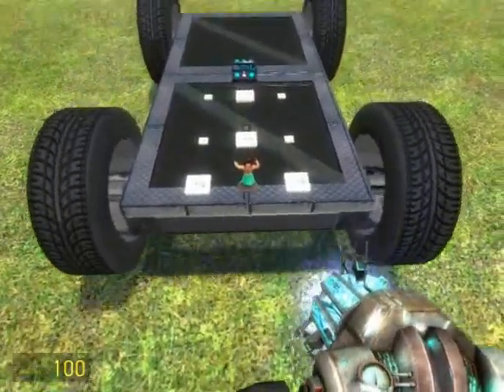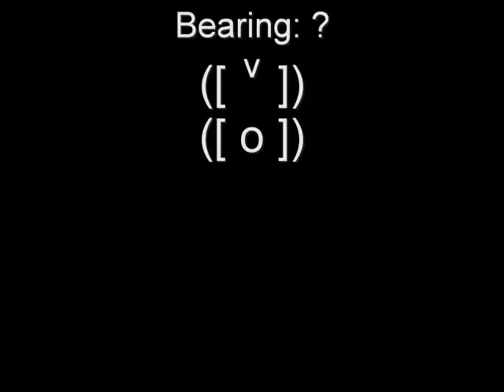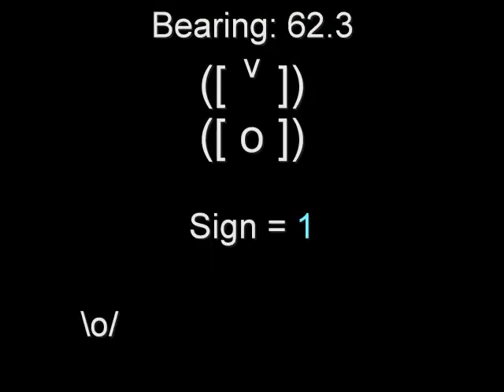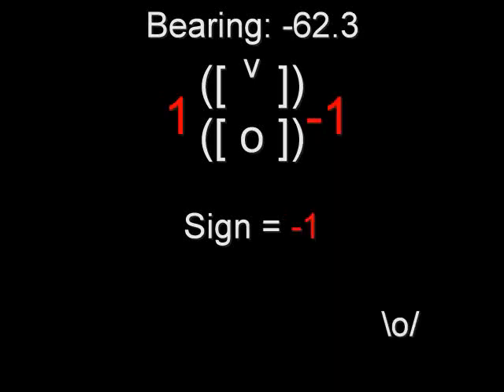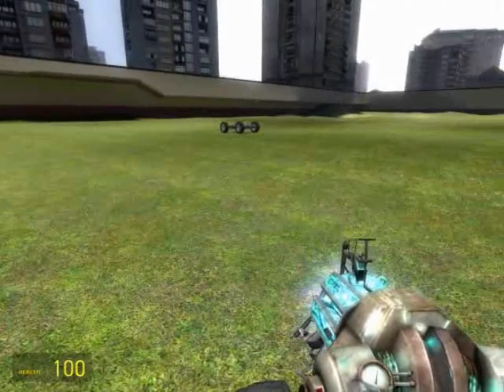And that, ladies and gentlemen, is all. Our bot is completely ready to go. But before we move on, here's what's happening: as I stand to the right side of the vehicle, the beacon sensor outputs a positive bearing value, and sign sends out one to the left side wheels. The left side wheels spin forward, and the negate makes the right side wheels spin backward, thus turning the vehicle toward me. This works in both directions — if I stand to the left side of the vehicle, the values are reversed. Alright, let's give her a shot and see how she does.